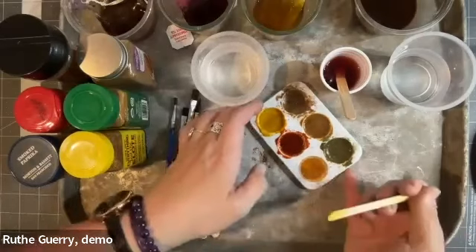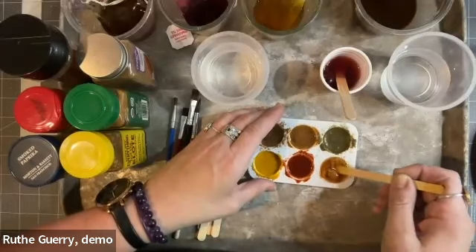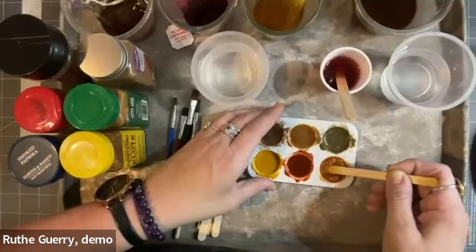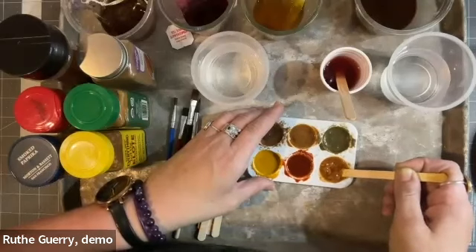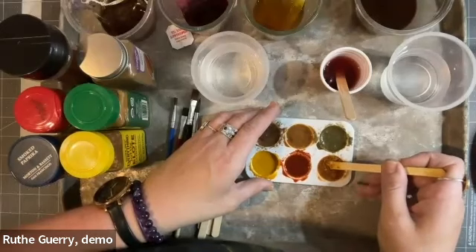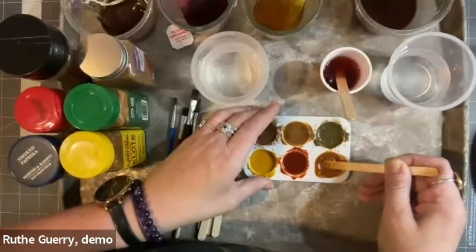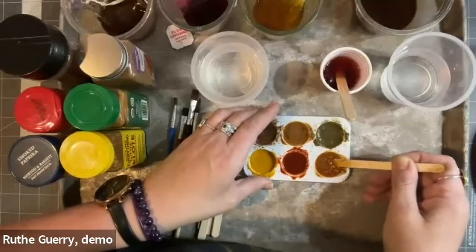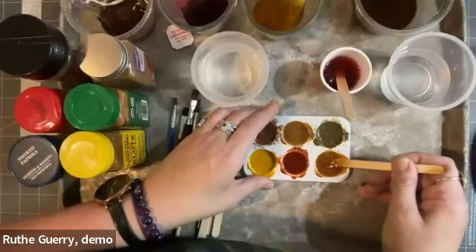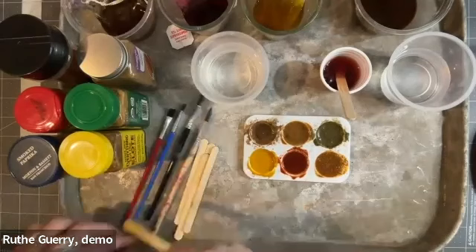Pre-soaking is one of the ways that you really open the fiber up to accept the pigment. Usually in that pre-soak you add a fixative or a mordant — things like alum, rust, tin, or vinegar — extra materials that help those colors lock into the fabric. Because we're doing paper, we're not going to do that pre-soak. These materials will last for a while, but they're not permanent. And I think there's something nice about making art that is not permanent, very temporary — it makes that making time a little more special.